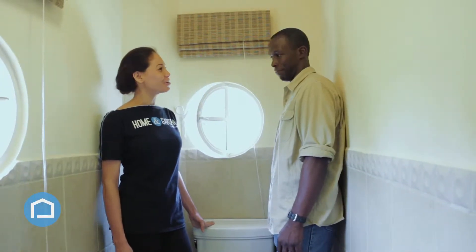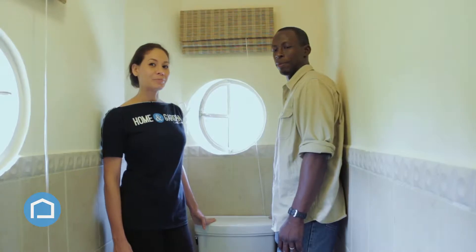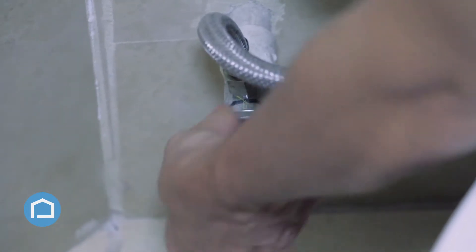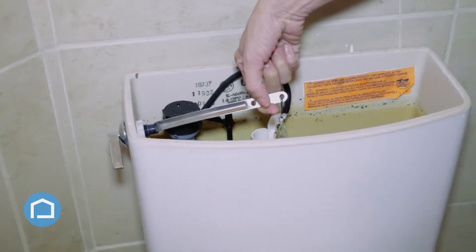So we have Mr. Rostar here from Rostar Plumbing, and we're going to change our wax seal on an S-trap toilet. Your first step would be to turn the water supply off using the hand valve at the back of the toilet. Once that is done, we'll flush the toilet.